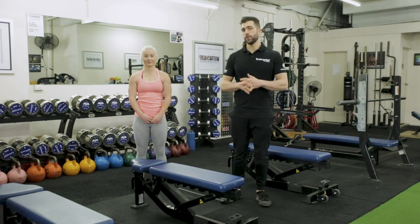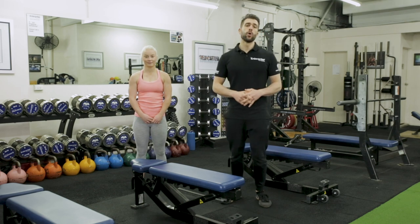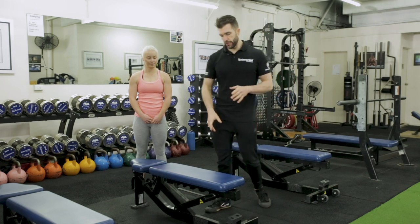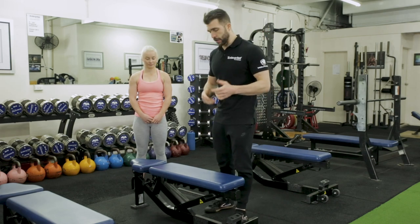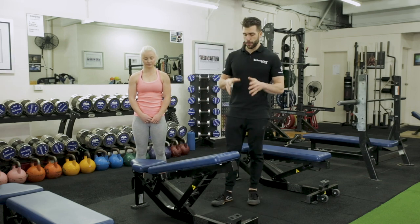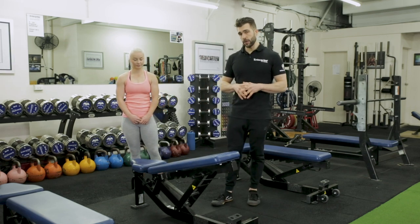In this video I'm going to be teaching you how to do a 15 degree Y-raise with dumbbells correctly. You've got a bench like this, and for every angle it's 15 degrees — so it's a very simple setup. You're just going to lift it up one notch. This is a good position to start a Y-raise on.